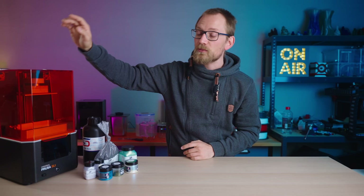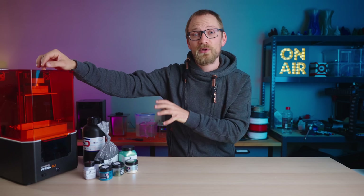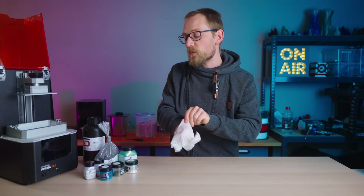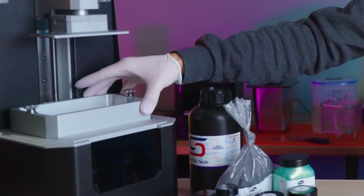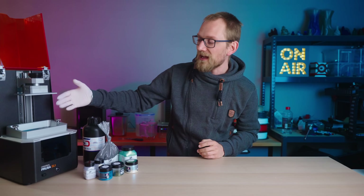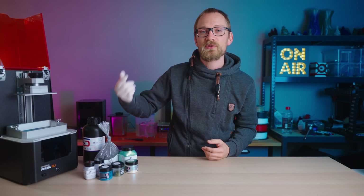I'm also gonna be using the Prusa SL1 for all of these prints. It's the most expensive resin printer that I own, and also the one that when stuff goes wrong is the most expensive to fix. But it also has one tremendous advantage when it comes to working with pigments suspended in resin — it has a tilting bed. I'm hoping that because it does that tilting motion at every layer change, that's gonna agitate the resin and the pigments in it and keep them stirred in.